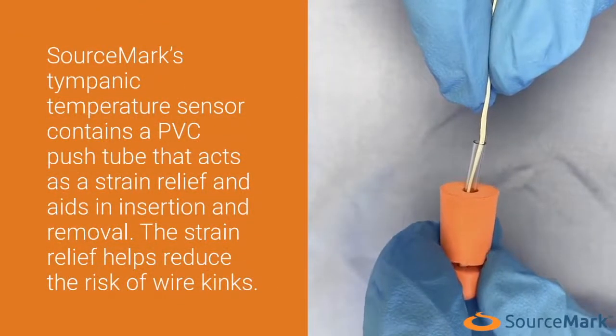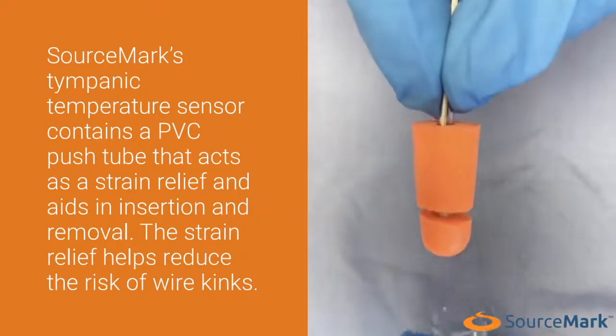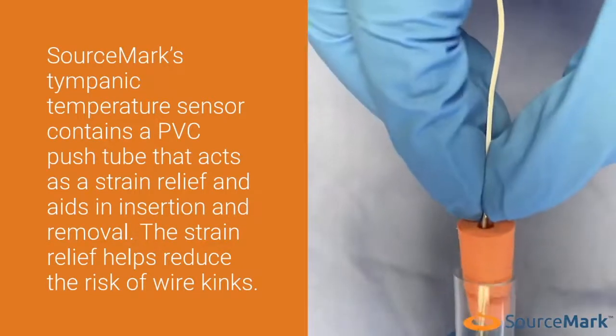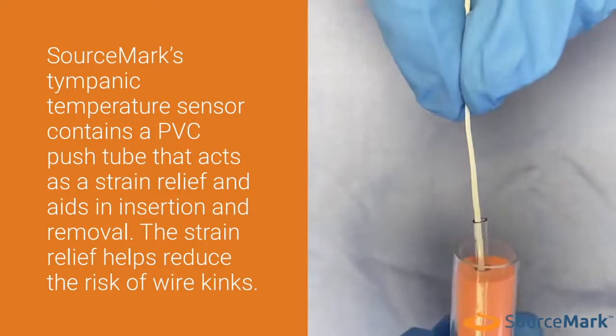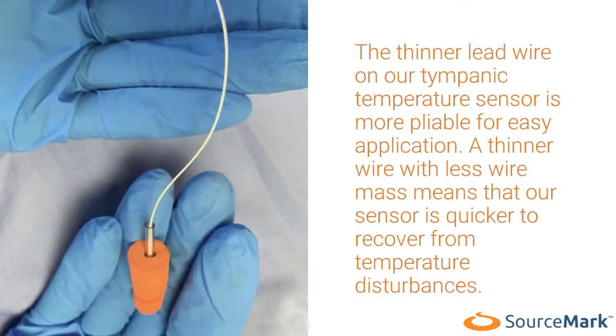Sourcemark's tympanic temperature sensor contains a PVC push tube that acts as a strain relief and aids in insertion and removal. The strain relief helps reduce the risk of wire kinks. The thinner lead wire on our tympanic temperature sensor is more pliable for easy application.